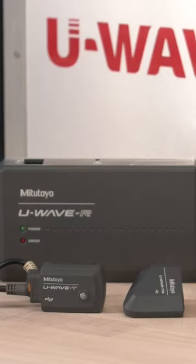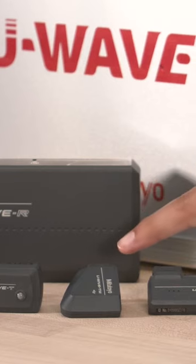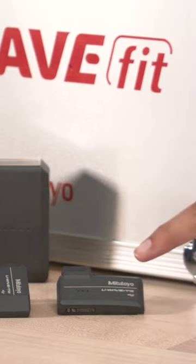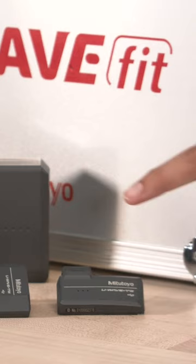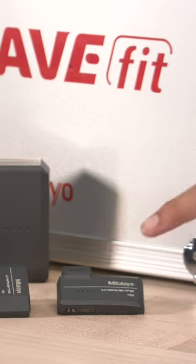The USB receiver is powerful. It can connect up to a hundred transmitters to each receiver. The transmitters come in three different flavors: U-Wave T, U-Wave TM for micrometers, and U-Wave TC for calipers. Each of these transmitters has a battery life of up to 400,000 data transmissions and a range of up to 60 feet.